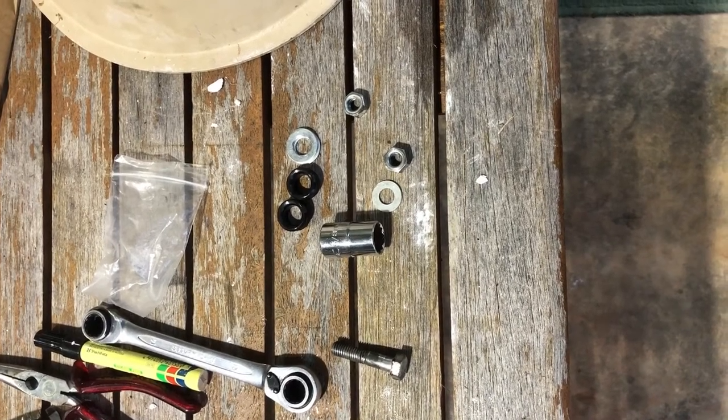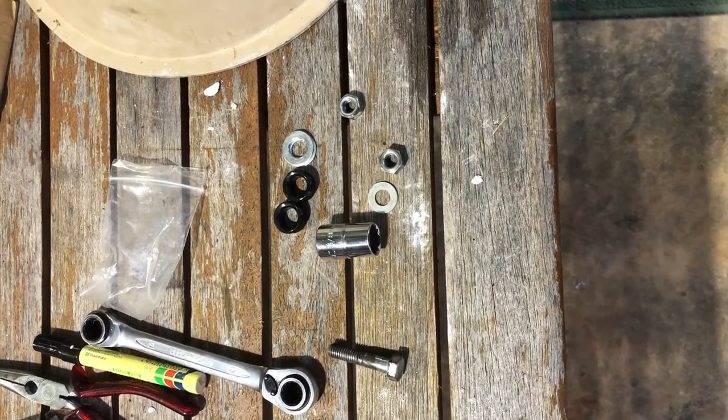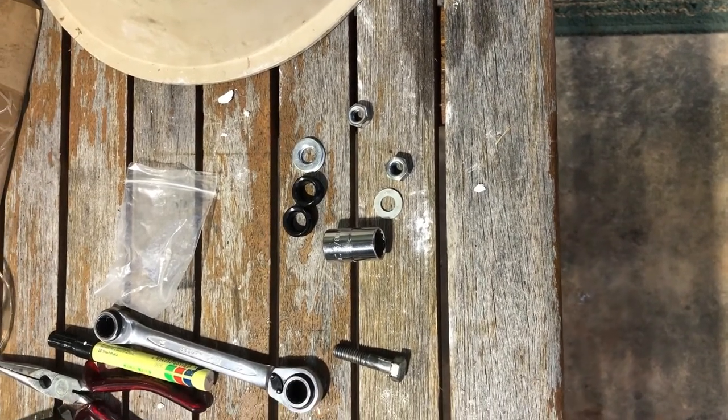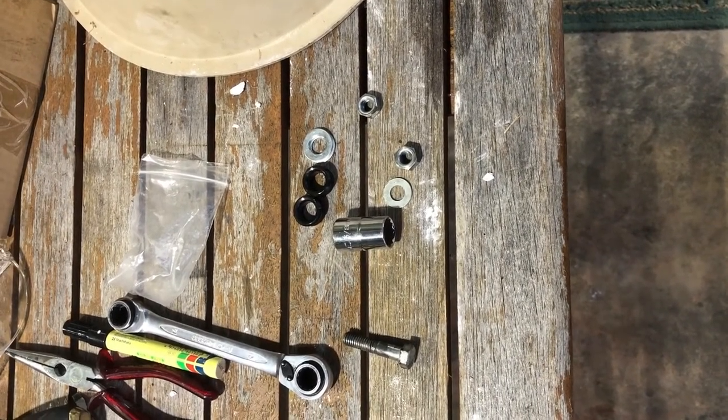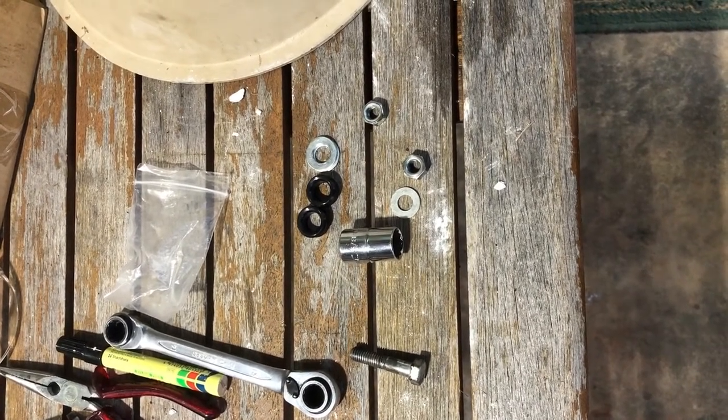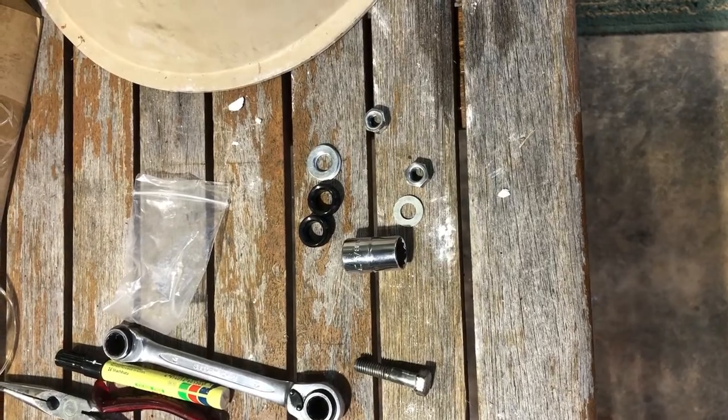Replacing the grommets on a Venco pottery machine — I found a way that works a little better than what I've seen people advertising on YouTube. I get a 5.8 socket and two decent-sized washers that fit over, slightly bigger than the grommets.